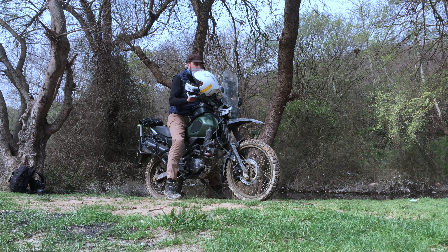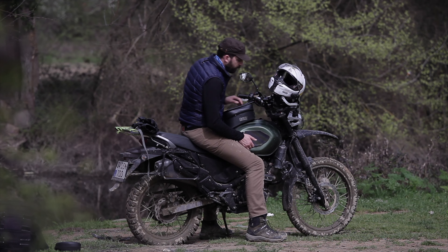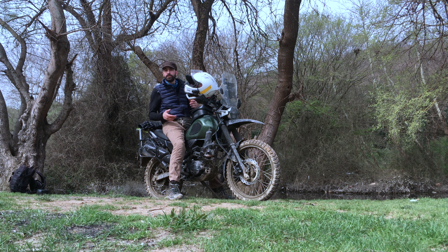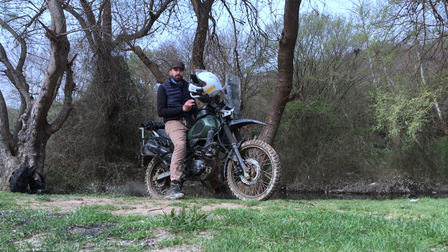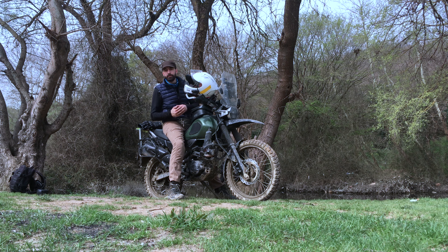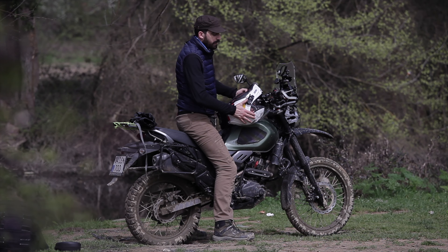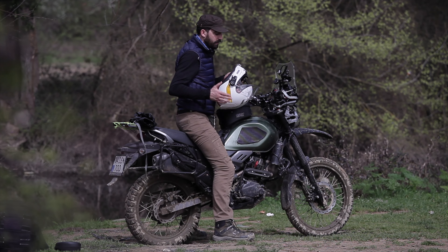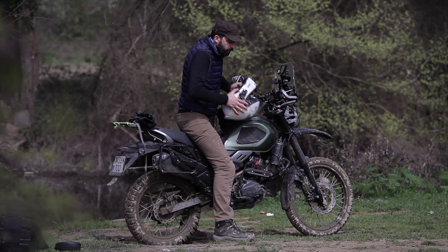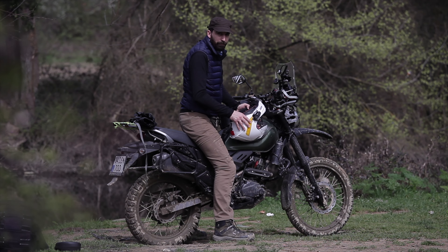When I sit on the bike, it doesn't sink as much as it used to. I have a lot more suspension travel in the front — instead of 190 millimeters I now get 250 millimeters — and also rebound and compression adjustability. The compression is the wheel getting sucked into the motorcycle chassis, and the rebound is the wheel being thrown back at the ground to grab the soil again.